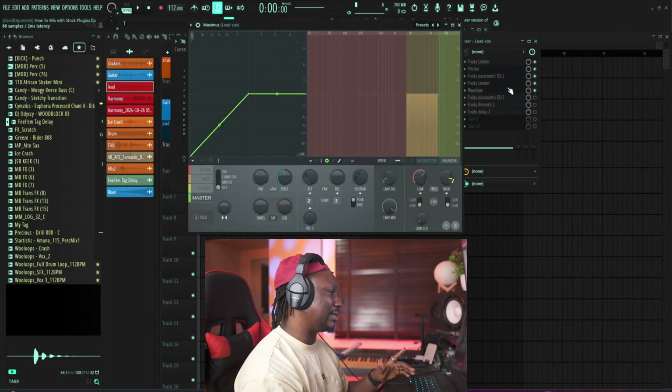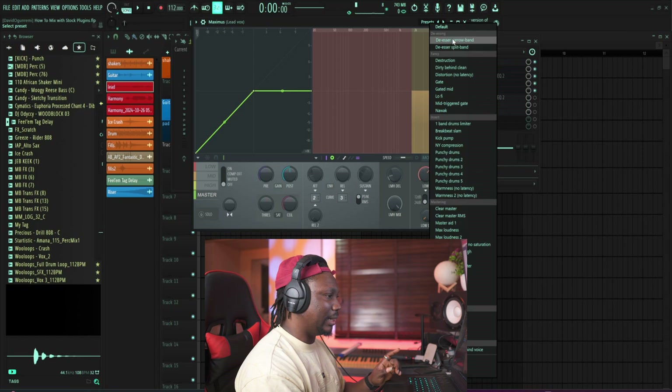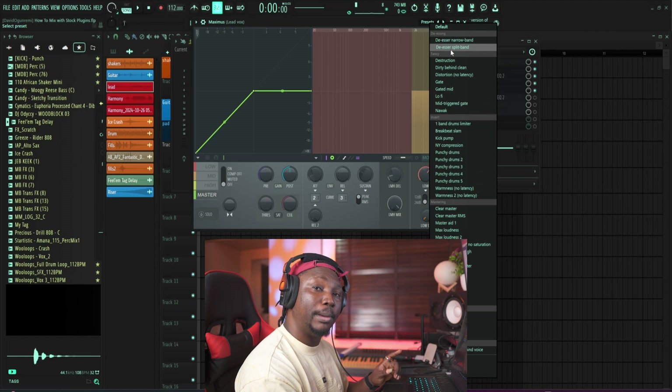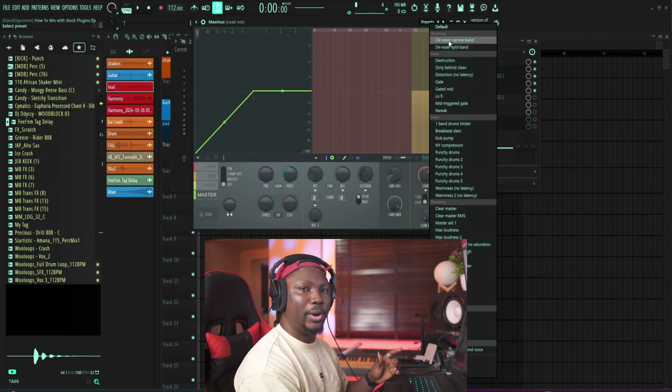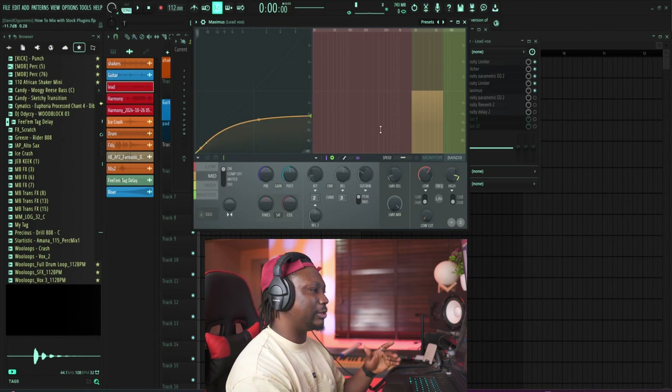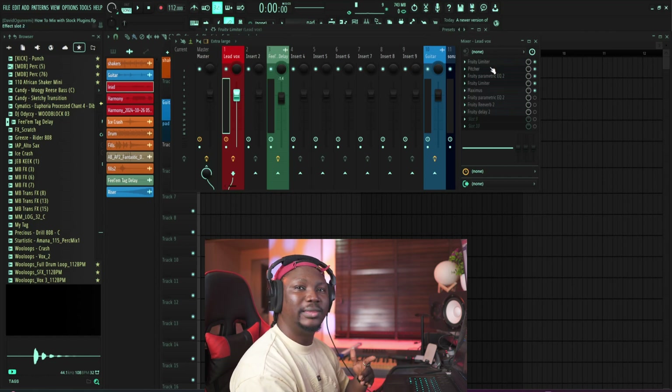Now on our mixer channel, this next thing is the de-esser. How do you de-ess in FL Studio? We use Maximus — this is one of the easiest and most straightforward ways to do it. If you just want to take out the S sounds in your mix, just come to Maximus. There's a de-ess preset right here. Just select it — you can go for the split band or the narrow band. I went for the narrow band and I hardly touched anything except one setting. You can just use the preset just like that and you have de-essing.